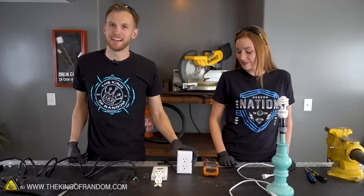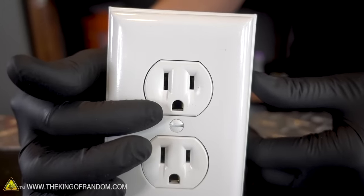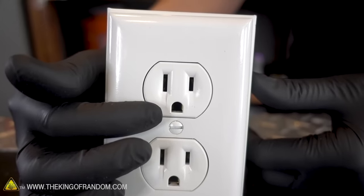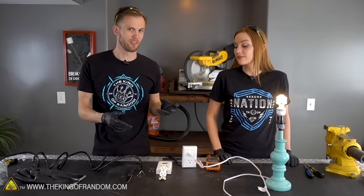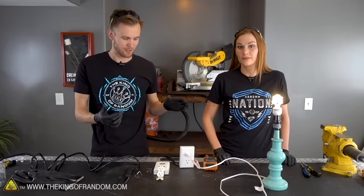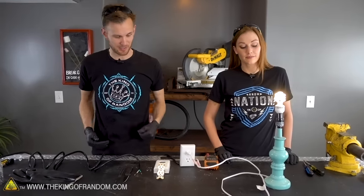Here we have an outlet. Normally outlets aren't just sitting in the middle of a desk, but this outlet has been extended from the wall outlet. This is a normal outlet — it has all of the same insides, parts, workings, and wires as the outlets in your wall. The only difference is it's a lot easier to get to here on the desk. As you can see, Kali has plugged in this lamp and it is functioning.